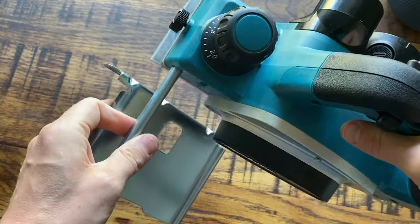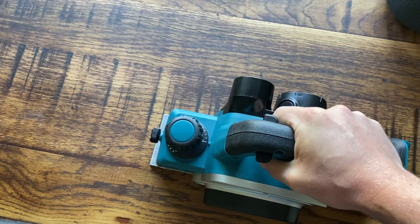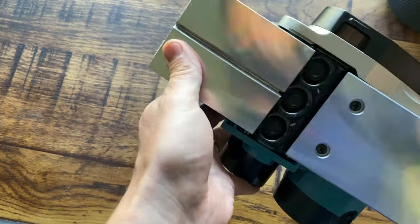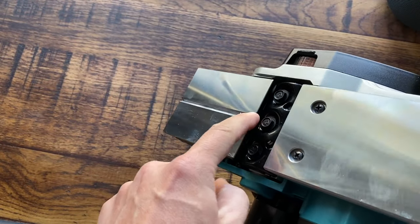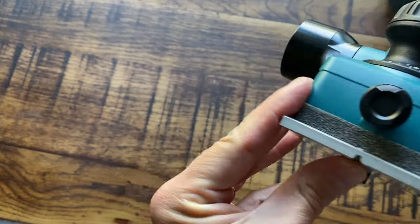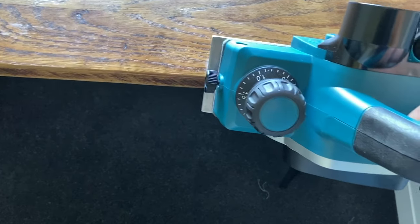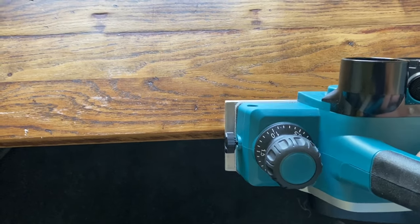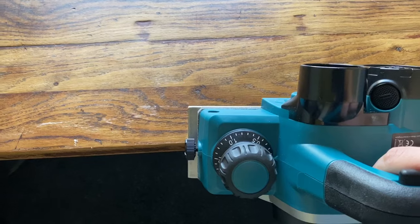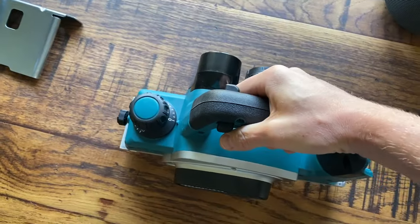It just slides through and tightens up using this little dial, and you can remove it again. It's a nice way to get a straight line on some edges. There's also another feature here for chamfering — you've got this V-shaped guide, and you can use that to do chamfered edges. If I wanted to do a chamfered edge at an angle on this table, I would use that guide and run it along like that to do a chamfered edge on my wood.